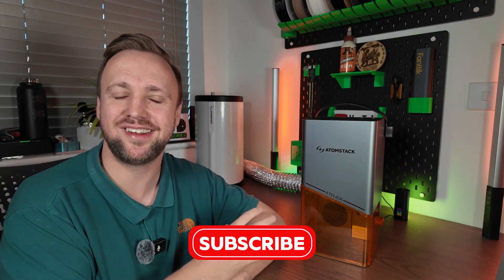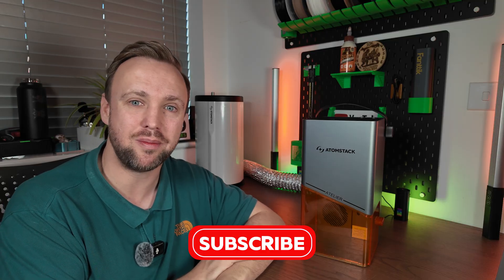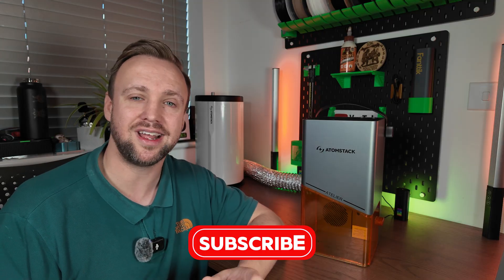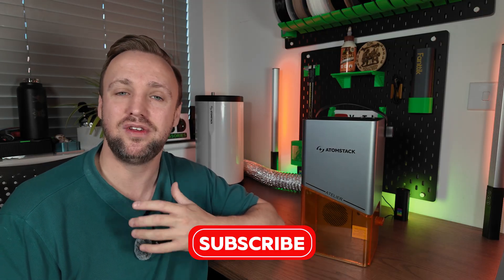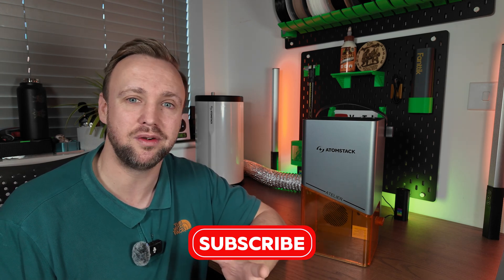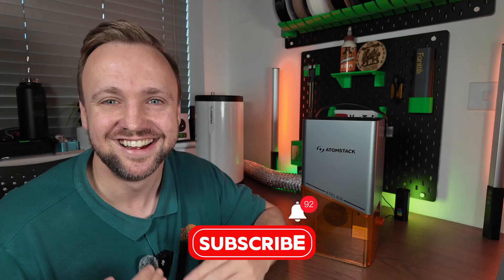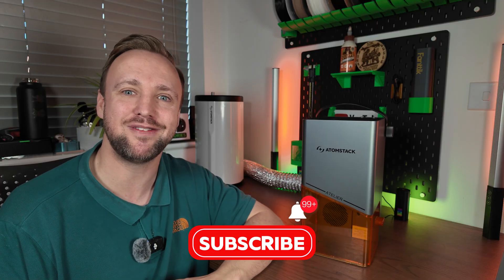Thank you so much for watching today. I hope this has helped you make a decision. I'm always answering questions in the comments section, so feel free to ask any you've got — I've really put this machine through its paces so I've got a good bit of experience. There is an affiliate link in the description where the channel gets a very small percentage, so if you're going to buy one and want to support the channel, it's really greatly appreciated. Thank you in advance for that. If this is your kind of content — laser engravers, 3D printing, tech in general — please consider subscribing. Thank you for watching and have an absolutely wonderful day.